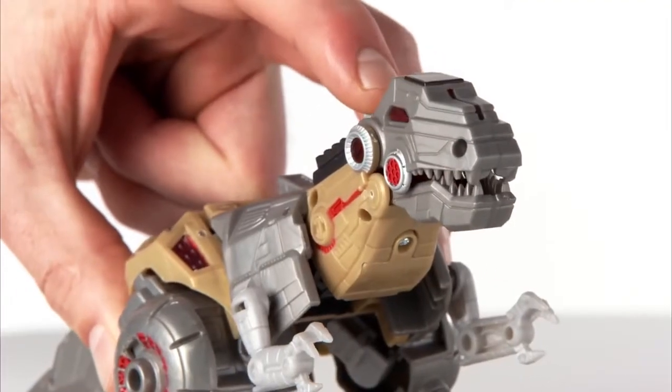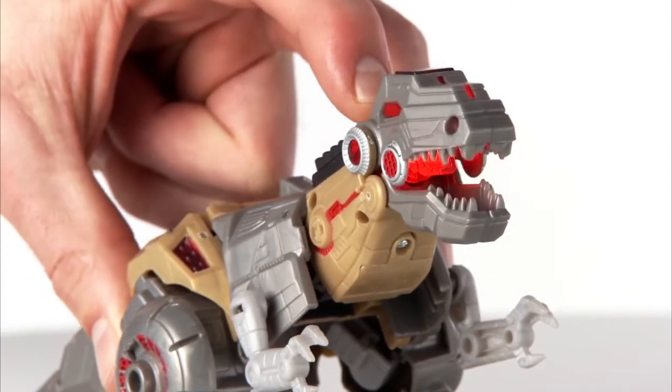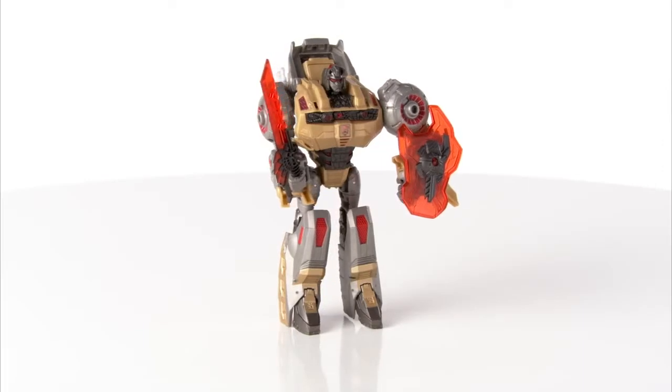Convert Grimlock from Dinobot mode with glowing eyes and chomping mouth to Robot mode with shield and sword.